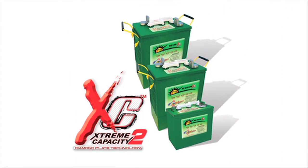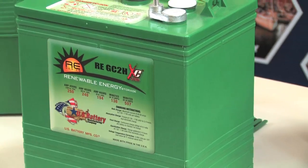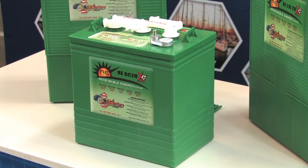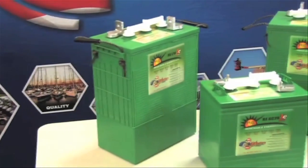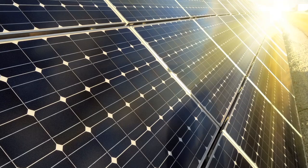XC2 diamond plate technology improves the efficiency of the battery cell plates to provide higher peak capacity, greater cycle life, and reliable performance. RE series batteries are available in 2 volt and 6 volt models to fit any off-grid or partial grid renewable energy applications.